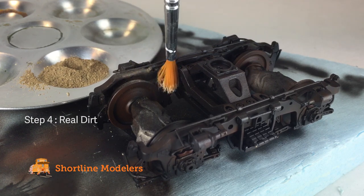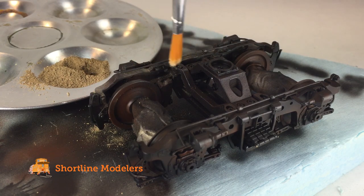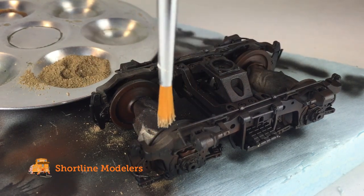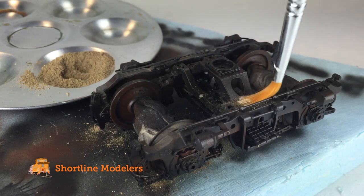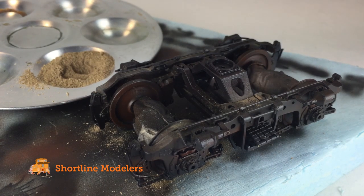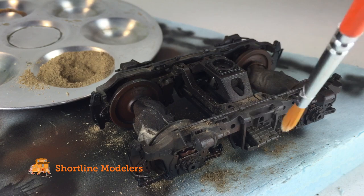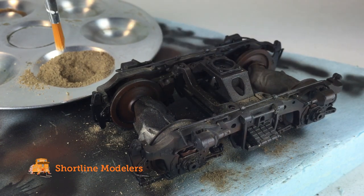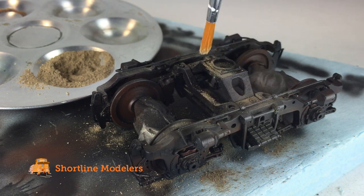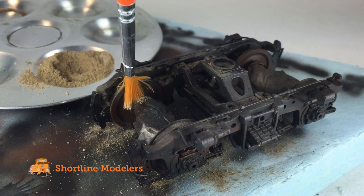Real dirt from the area that I'm modeling is now brushed onto the entire truck assembly. I'm using dirt from the location I'm modeling — you don't actually have to do this, but the Sierra dust is such a specific color that it's pretty hard to recreate. This layer of dirt, no matter where it comes from, will help tone down the paint and create a nice uniform color. The dirt has been sifted through pantyhose to create more of a fine powder. You will notice some small pebbles and rocks making their way onto the model — that's okay, as this creates an added layer of texture to further enhance the realism.